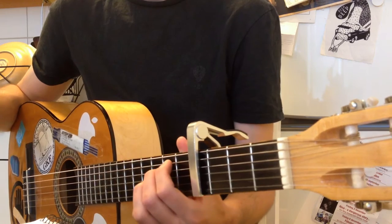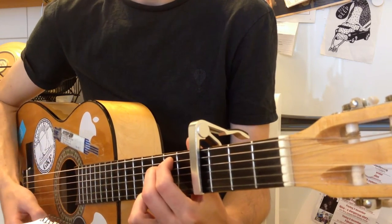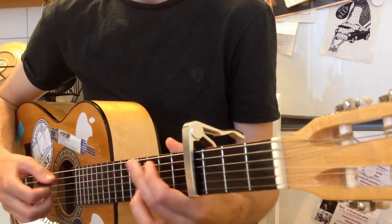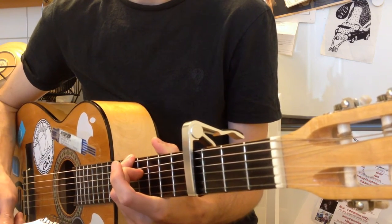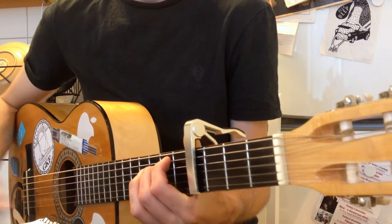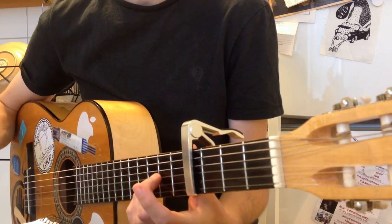And then you have the verse, where you have whole notes. Start off with an Em7 — that's a normal E-minor but with a D on the B string — then G, the D with A in the bass, and Cmaj7 with G in the bass. Once more, and there I'm using the D with F-sharp in the bass as a passing chord.